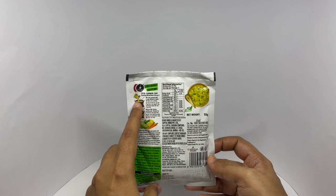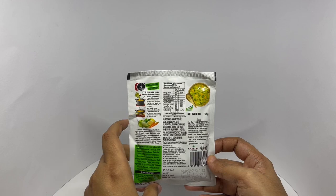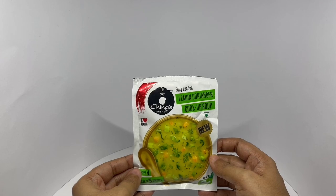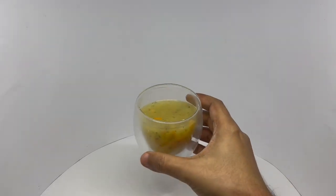Add 600ml of water, mix the soup powder, and cook it for 3 minutes. So let's make some. That's how the soup looks — you get about 4 to 5 servings like this.